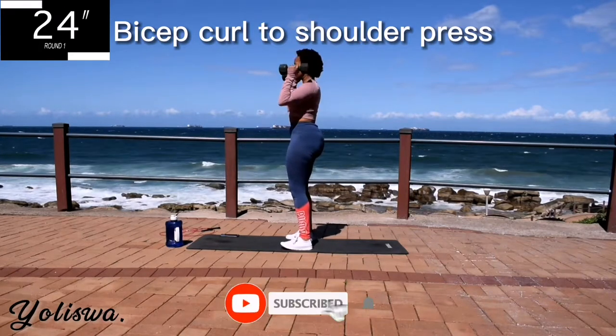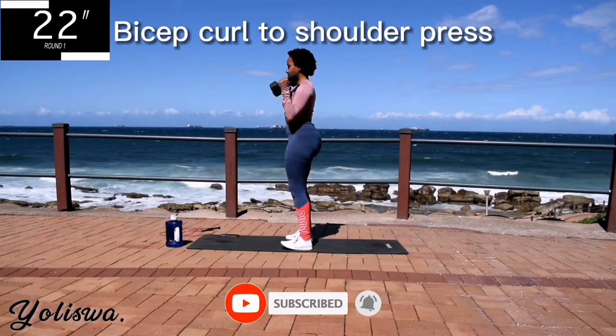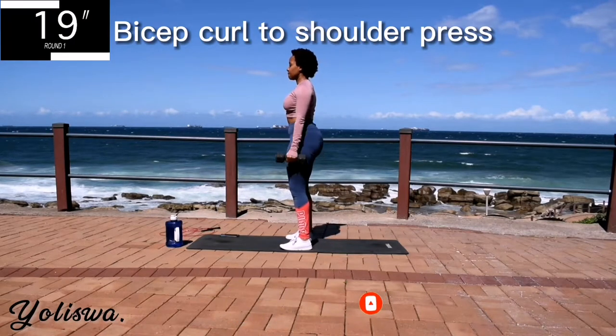If you haven't already, please remember to subscribe to the channel, click the notification bell. I post new workouts every week.